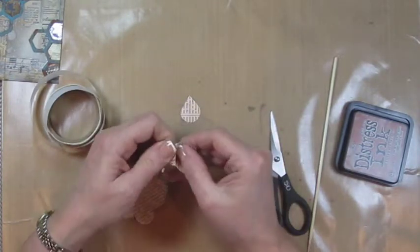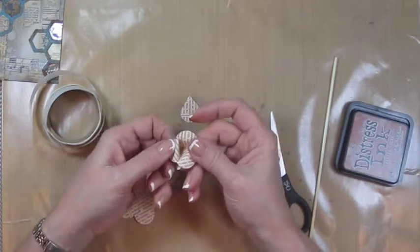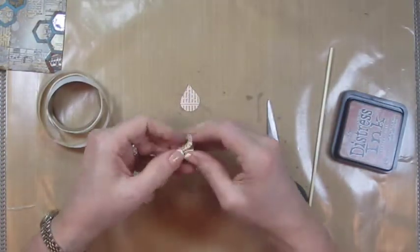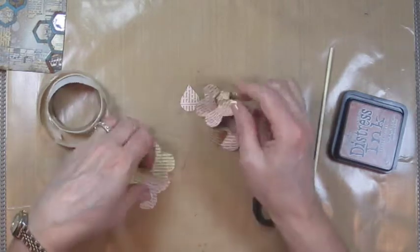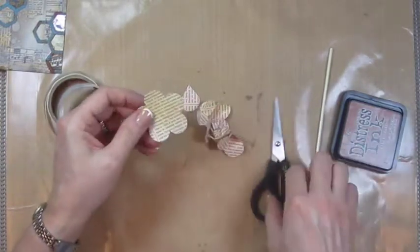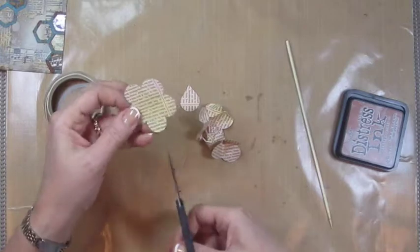And then you can certainly play with those flower edges, the petals, to bend them out a little bit. Then what we're going to do is distress these petals a little bit, because you really don't want them this neat. So we're going to distress them and then we're going to take this one and cut two petals off of this one.